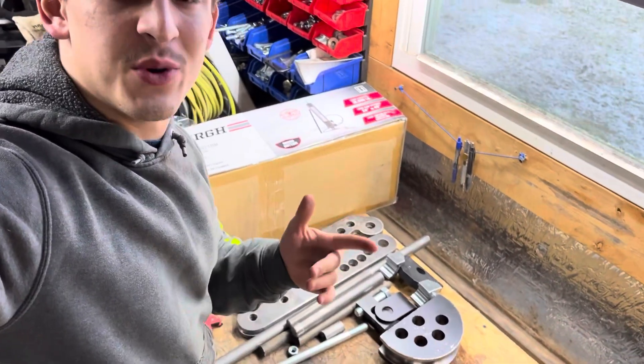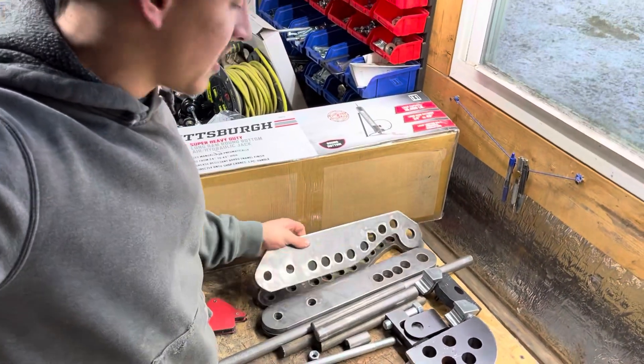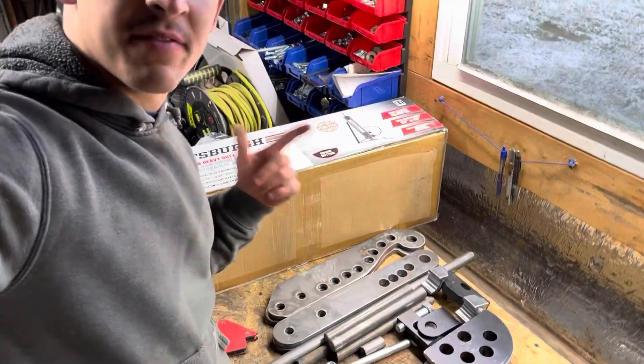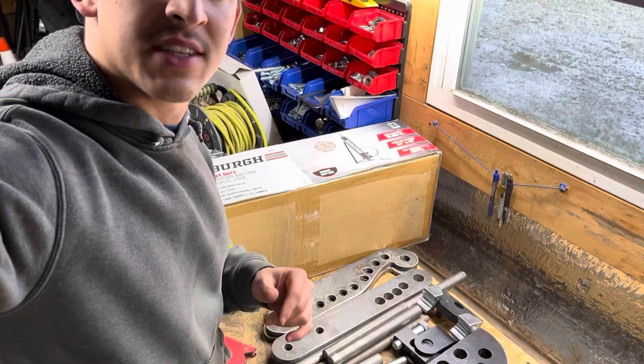Also make sure you guys tune in for next week's video — we are going to be building a hydraulic tube bender completely from scratch, design and everything. I actually already have these plans up and available on my Patreon, so if you guys are interested in those, go check it out — the link's in the description.